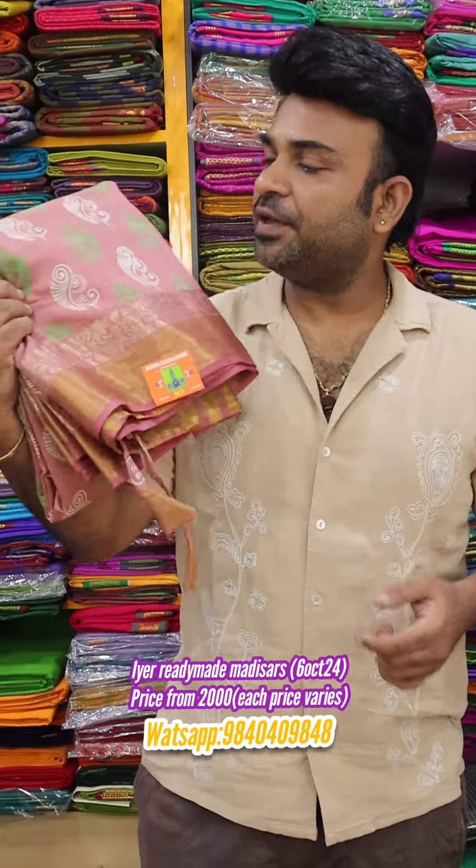People who are 5.2 to 5.8 feet can wear these sarees and the waist will be adjustable because we have a string in the waist. If you are below 5 feet or above 6 feet, it has to be customized. If you are very lean it can be customized, and if it is plus size that also can be customized with 10 yards, 11 yards, or 12 yards depending on the size.